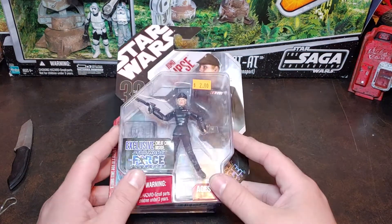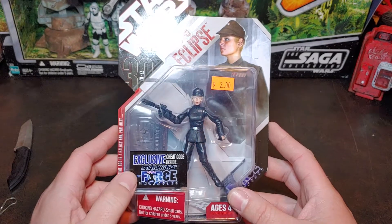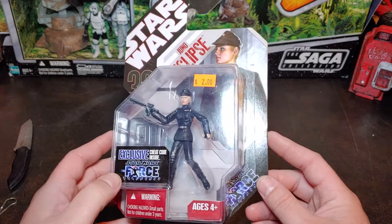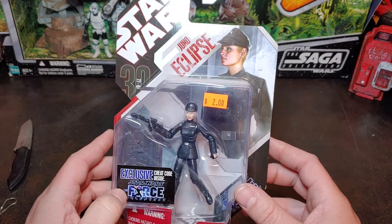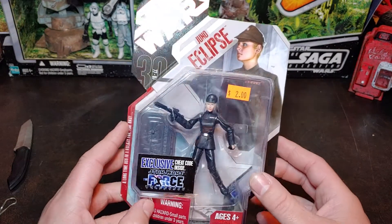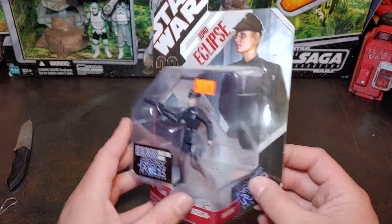Hello, so today I have the Juno Eclipse from the Star Wars 30th Anniversary Force Unleashed video game. I've been after this figure for quite a while. I was actually able to get her in a lot the other day. I'm super excited to get this one open and on the shelf with the rest of my Force Unleashed figures.